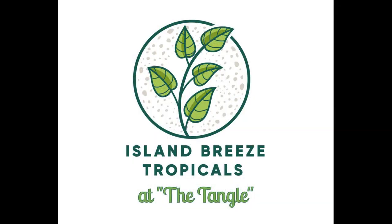Hello everybody, I'm Rusty. I want to welcome you to Island Breeze Tropicals. Today we're going to be taking a look at bromeliad anatomy and we're going to look at what's called a stolon.